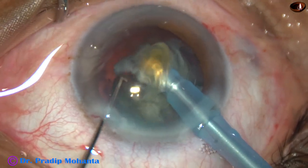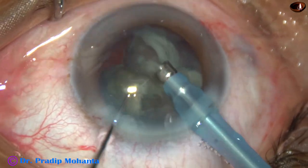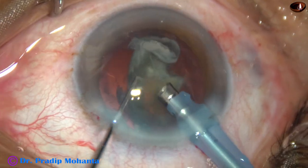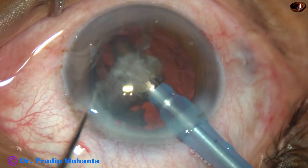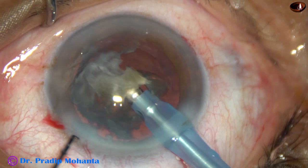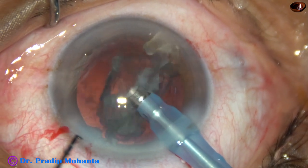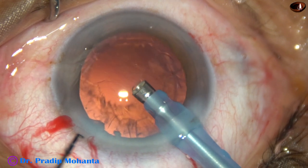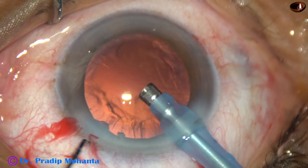Now each large fragment is emulsified with ultrasonic energy and removed. In this case, we are in high vacuum from the very beginning. Vacuum is 450 mmHg, flow rate is 45 ml per minute, and ultrasonic energy used is 60%. This is the last nuclear bead. At this time, the chopper has been removed for better stability of the anterior chamber.